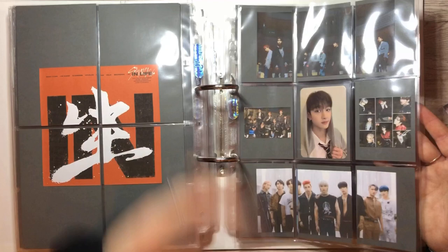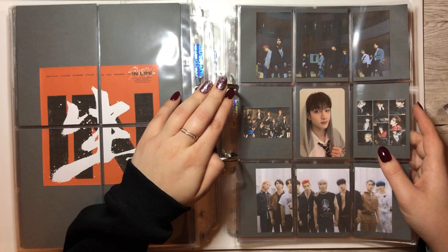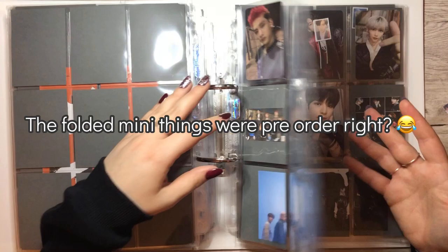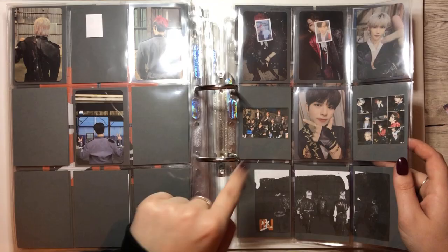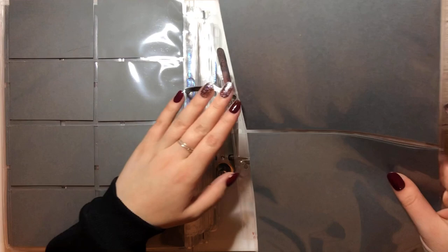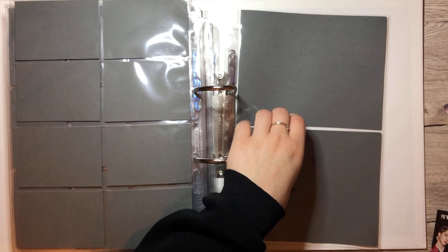Were those pre-order? I don't think so, but this one was pre-order. What was pre-order for In Life? I can't remember. But all of the PCs are actually on the way, which is really exciting — so this album will be done. I'll just put those right here using the two-pocket sleeve from Ultra Pro.